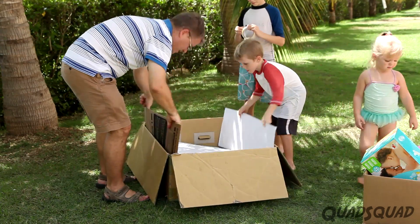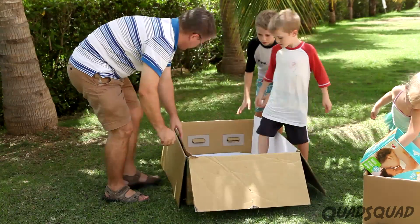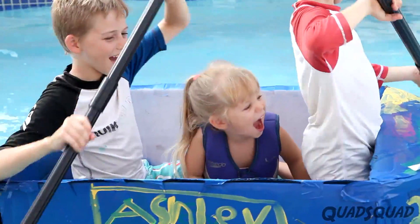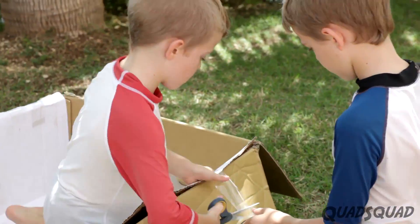We are adding an inner lining with cardboard to make the floor and sides thicker. The size of this boat is perfect for holding the Quad Squad. We folded over the inner liner and taped it.